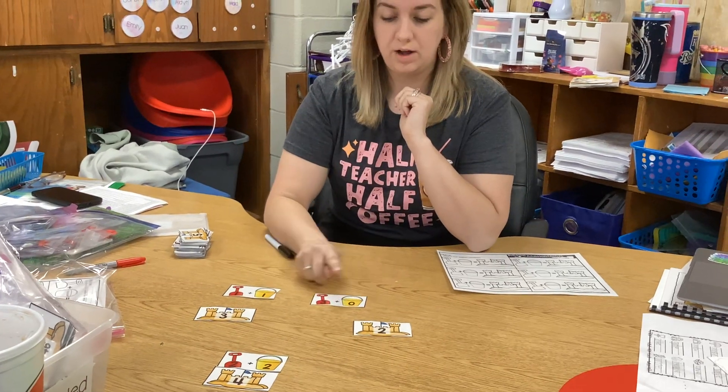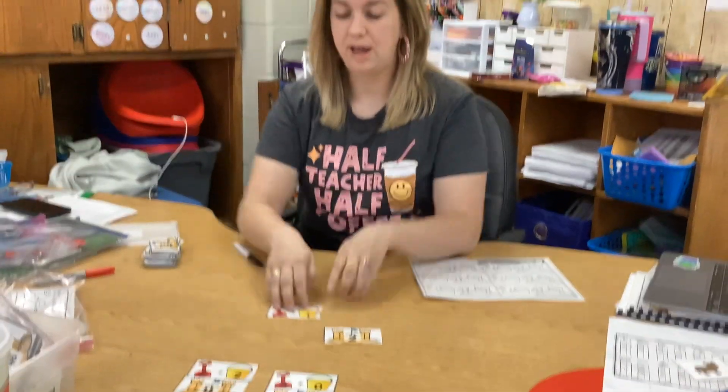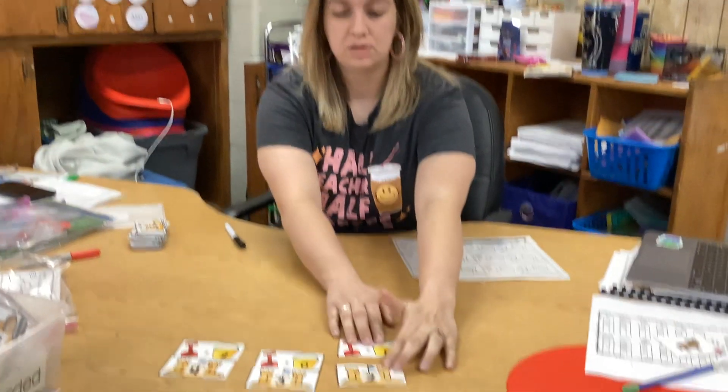Three plus zero — I know if I have three and I don't add any more, I still have three. I'm going to match it. And now I have one plus one: one finger, one more finger, two fingers. So I'm going to match them.